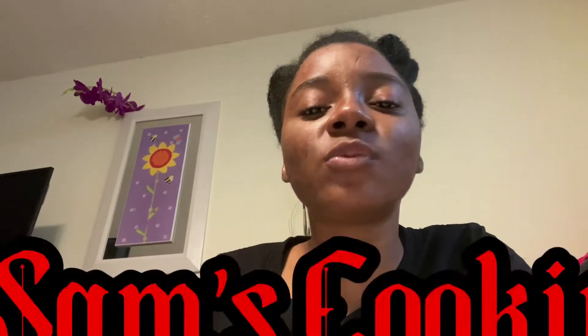Hey everyone, welcome back to my YouTube channel — it's your girl Jojo Sam! If you have not subscribed to my channel, please do subscribe, give this video a thumbs up, comment down below, and click that notification bell to stay updated. Also be sure to head over to my second channel where I cook and showcase my culinary skills, as well as offer tips and tricks on how I make my food taste better.